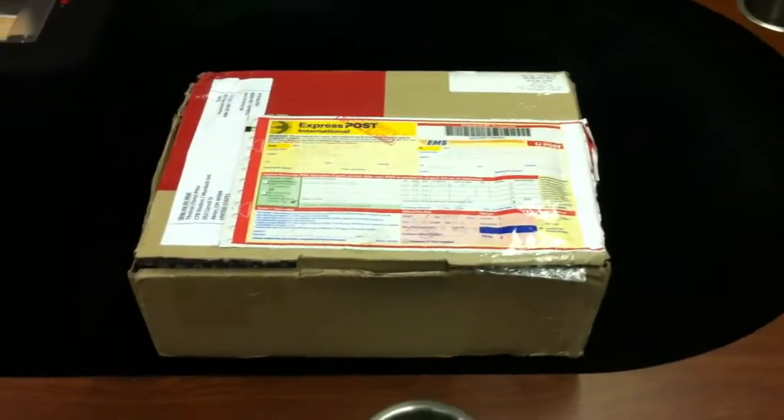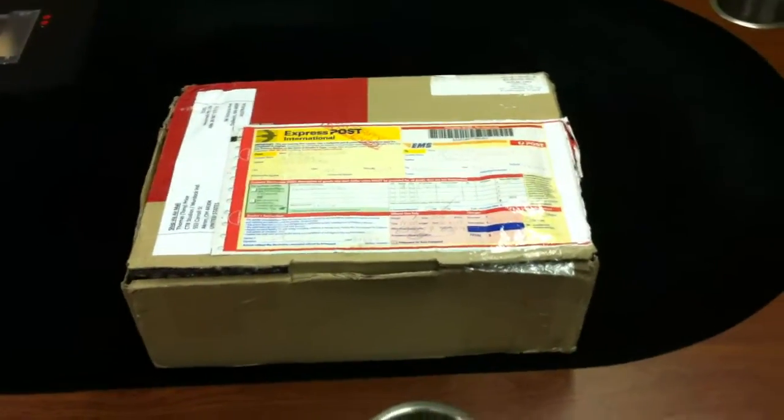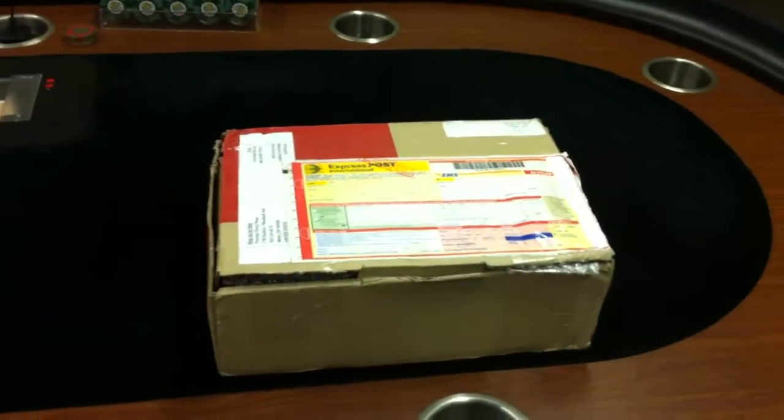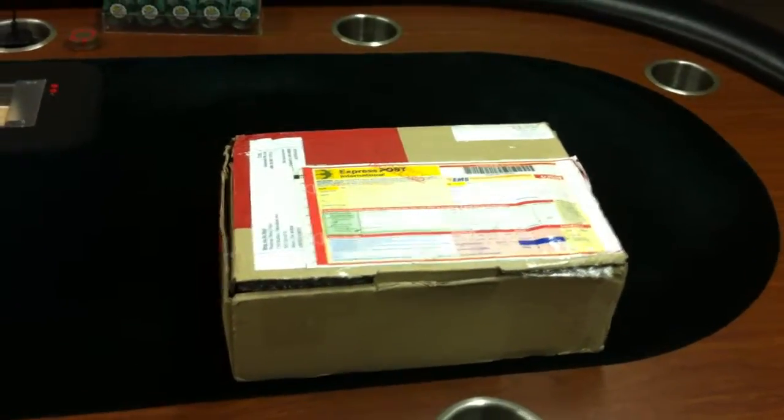Hi, this is Tony Price for chasethebracelet.com. We just received our RFID kit for our new poker table. We are going to be building it later, but the kit we ordered from Australia has arrived and I was going to unbox it and show everybody how it came. This is the first step in making our table — to get the parts we need.